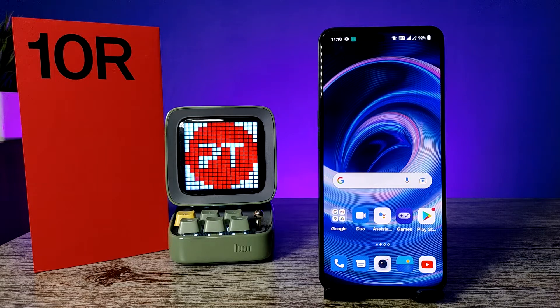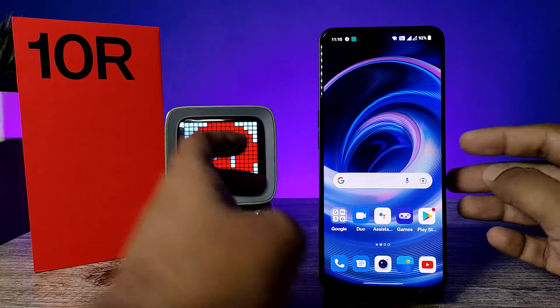Hey guys, welcome back to Phone Tricks. Today we will learn how to hard reset the OnePlus 10R smartphone. Before you start the video, I request you to subscribe to our channel for more interesting phone videos.